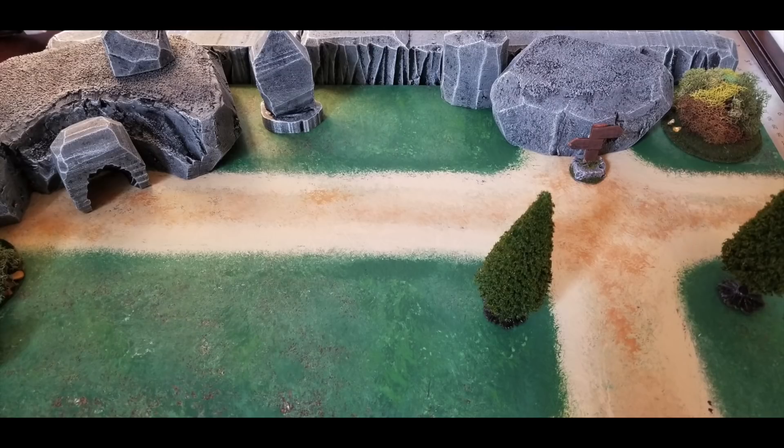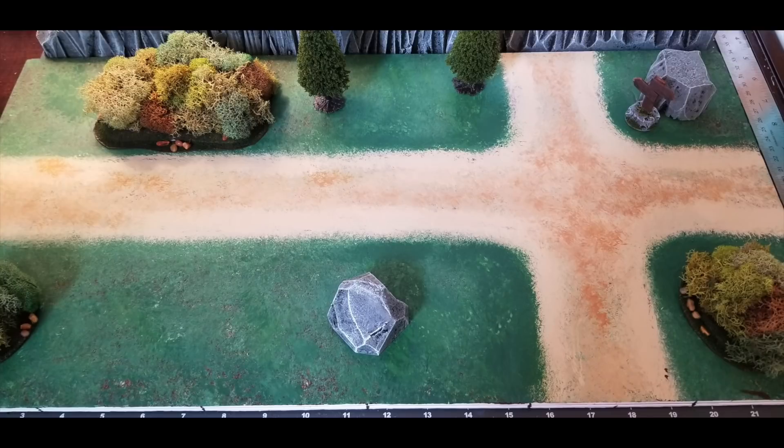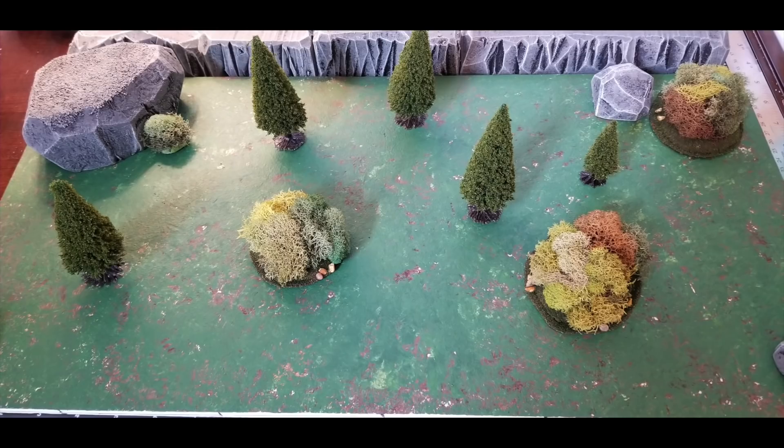Some end shots here. You can see how I blocked off that one road up there with the rock, and you could really use anything — I'm going to use hills later on. Here's some crossroad pictures — you can see I opened it up here. And then on the flip side there's a wilderness board. Minus the roads, but it's the same techniques as before.